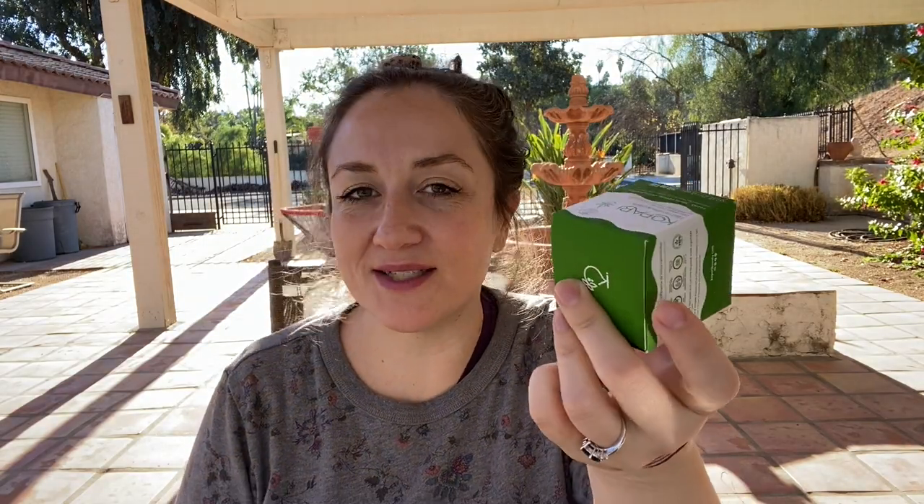The next thing from FabFitFun is the Kopari CBD Recovery Balm — one of those topical pain relievers, and it was $9. My husband has a bad back and I get these things for him once in a while to see if it will work. I'm going to wrap this for Christmas and give it to him. If not, I'll use it for headaches or something.